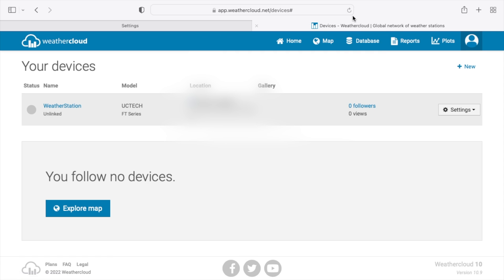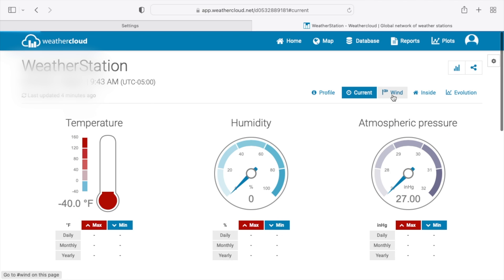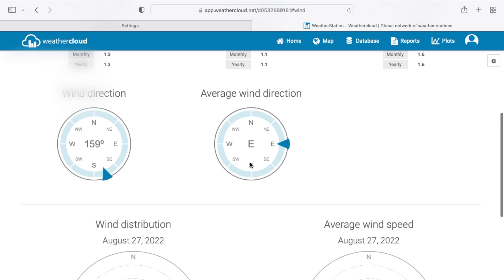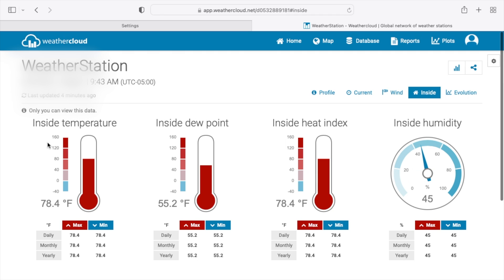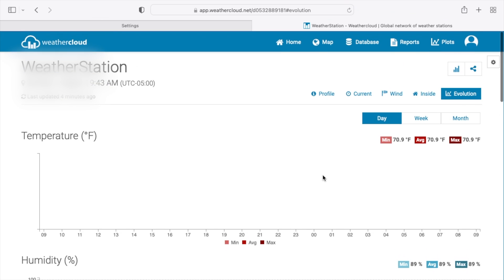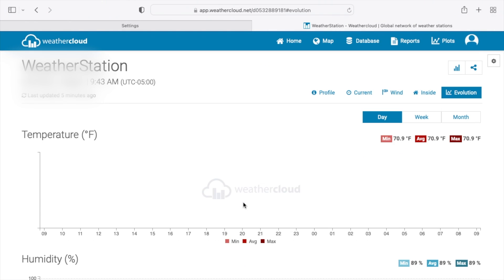On Weathercloud, refresh the page and click on your device — I named mine 'Weather Station.' It lists all the information (I blurred some for privacy). I changed preferences to imperial measurements. You can see the current temperature, which matches the console. Under 'Current,' it tracks daily min/max, wind average speed and gust, wind direction, wind distribution, inside temperature, dew point, heat index, humidity, thermal comfort index, and evolution. It also tracks history over day, week, and month, including humidity, atmospheric pressure, wind speed, wind direction, and rain.